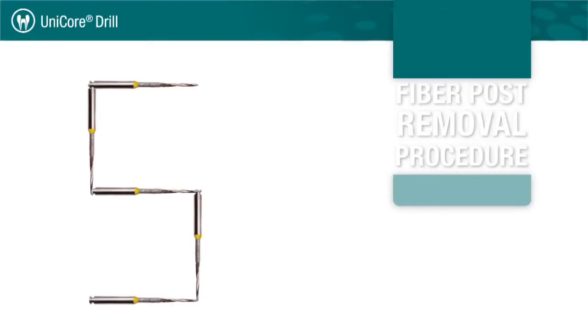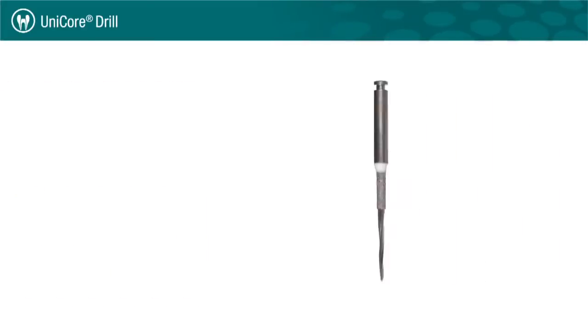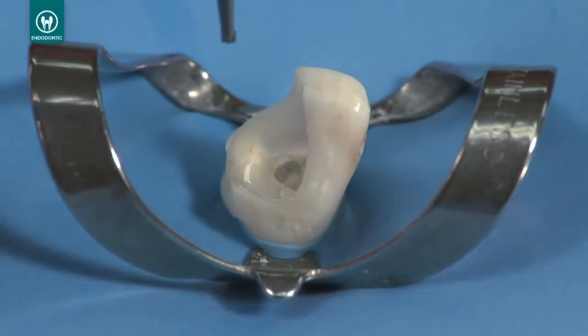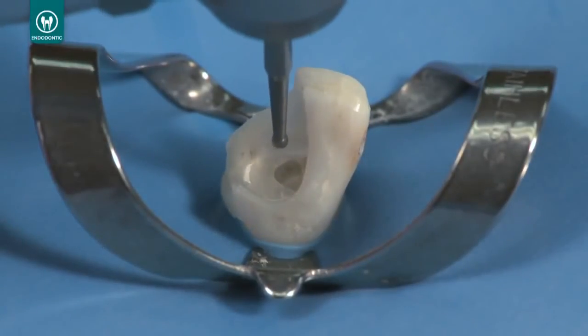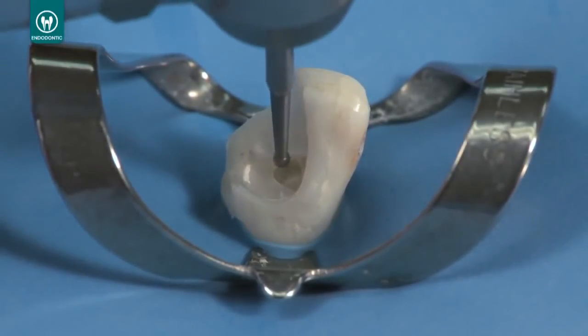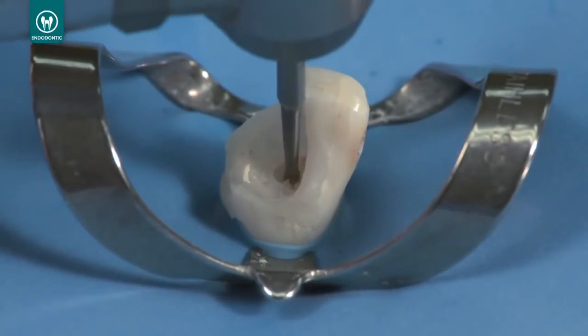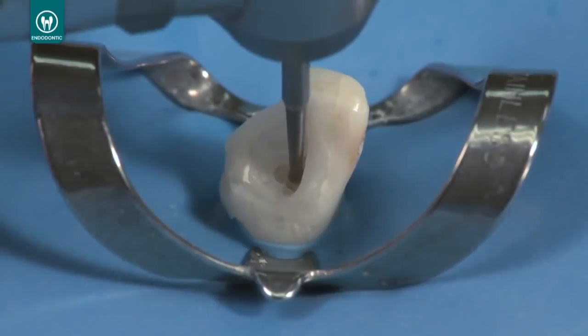The Unicore drill may be used for up to five procedures to remove existing fiber posts. Before demonstrating the procedure, please note that the size 0 Unicore drill is not appropriate for fiber post removal. Once you have gained access to the fiber post, use a round burr to create a pilot hole in the center of the post. This pilot hole will prevent the drill from skating off the post surface, since the end of the Unicore drill is not designed to cut.